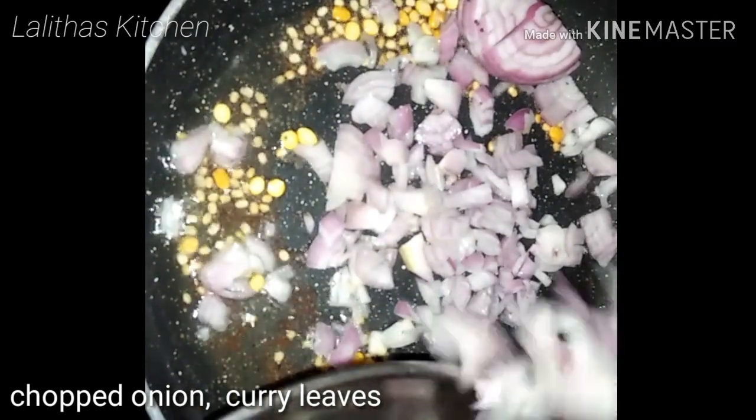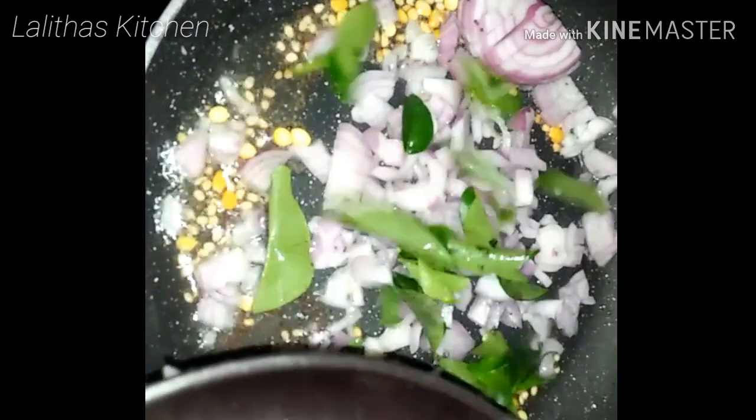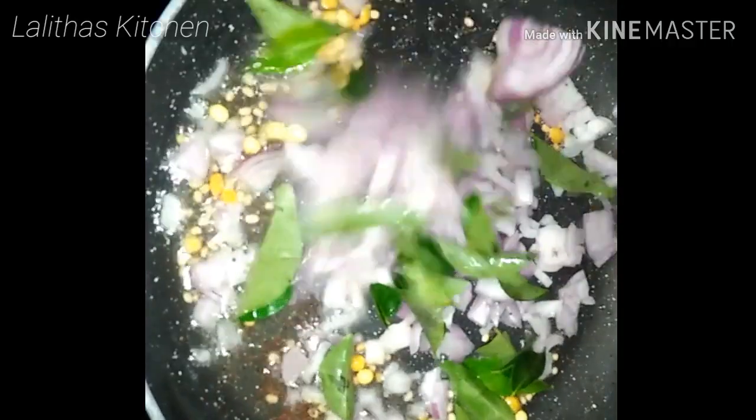I'm gonna go to the mushrooms. I like the mushrooms.